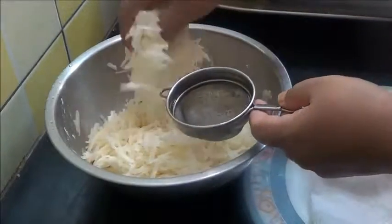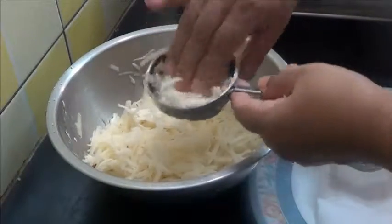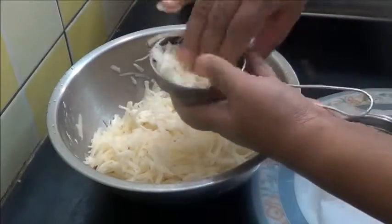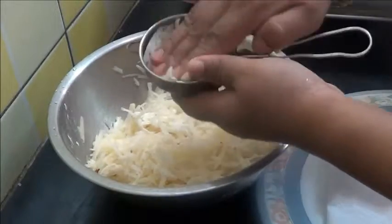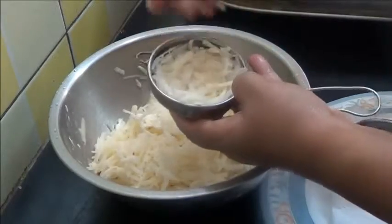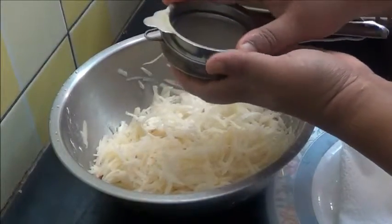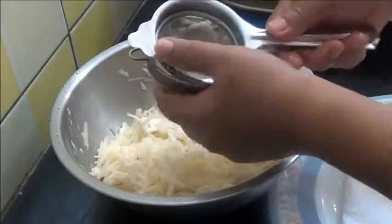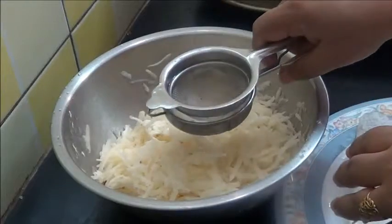In this I am going to put the potato mixture — just press it. This other strainer I am going to press on top, and now I will deep fry this in oil.